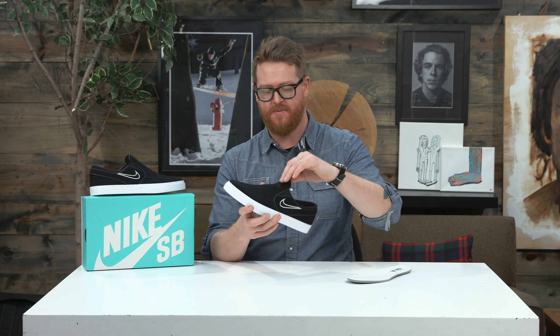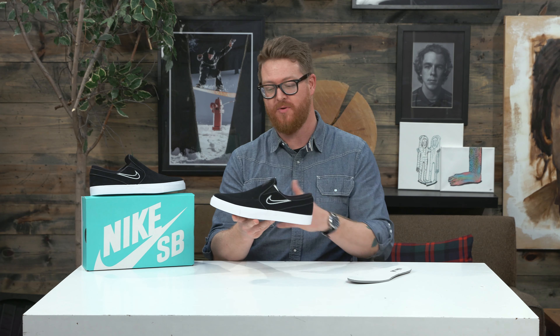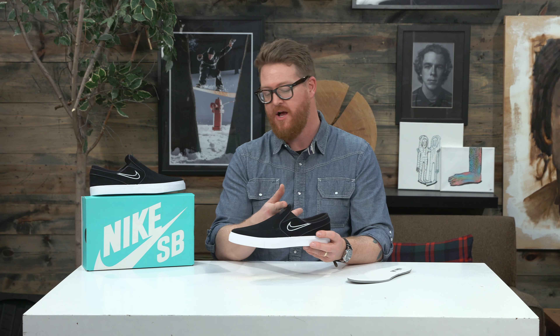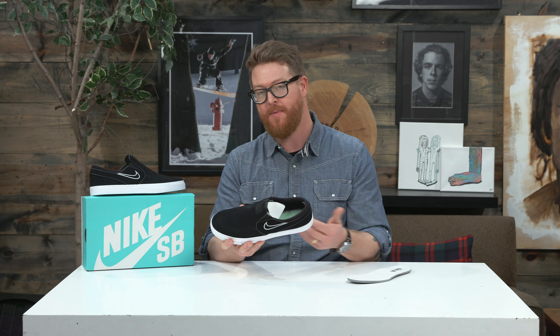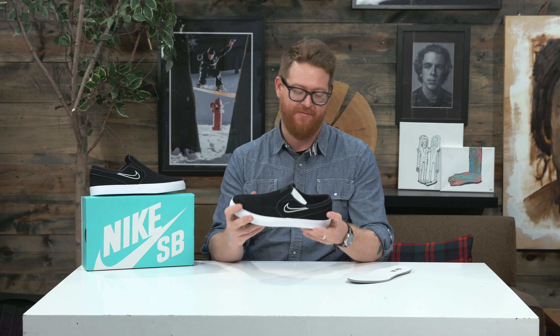They're easy to slip on, because there's a little bit of elastic in those flex notches. There's no laces, no throat positioning — you just slip them on, go skate, have some fun. And there's double-reinforced-style stitching as detailed accents in that vamp.